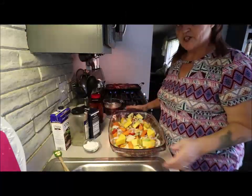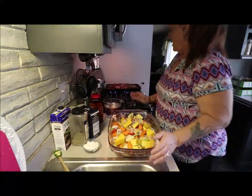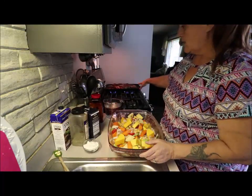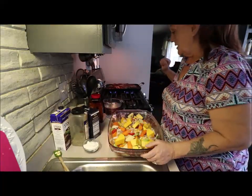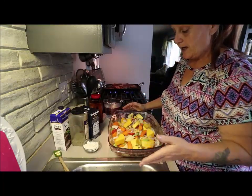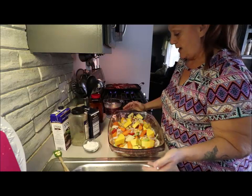Hi, welcome back to my channel. So today I am making a huge roast that I'm browning over there — cost us $19. But I'm making it up so that we get it for the week and for the kids when they stop by.